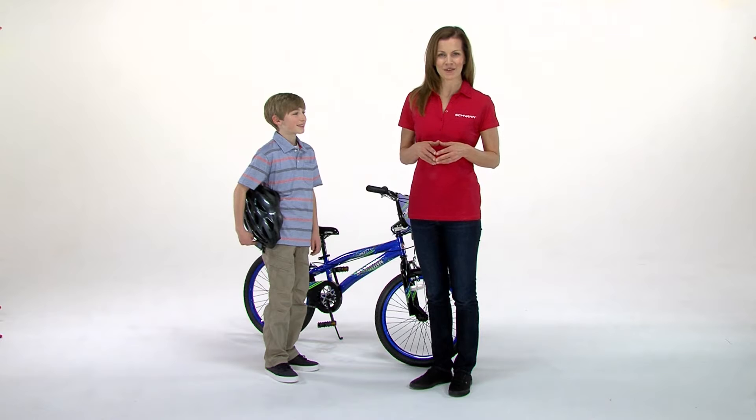What's the most essential accessory for riding a bike? Your helmet, and one should always be worn while riding. Hi, I'm Mary, and in this video I'll show you how to select and size a helmet the right way to protect your head.